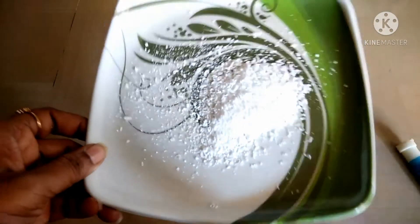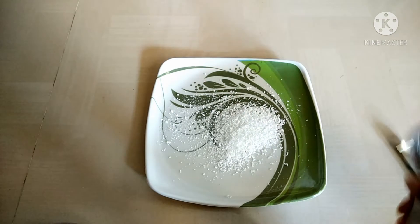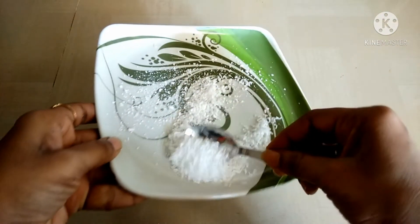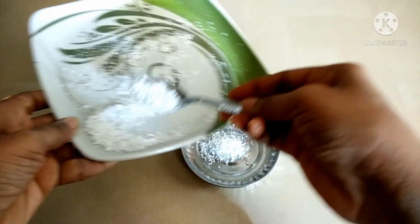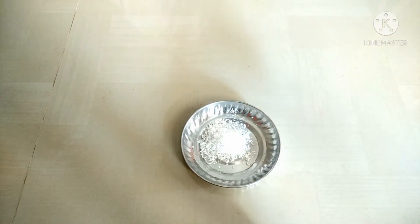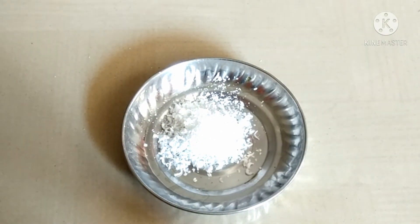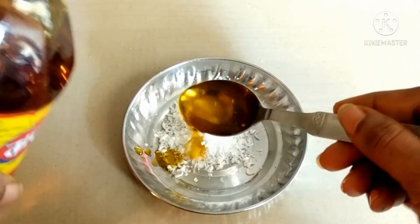I am going to put a spoon in the bowl. 1 spoon plate. If you add a spoon with a spoon, you can add a spoon. So we will check out 1 spoon of mustard oil.